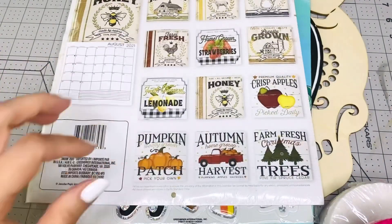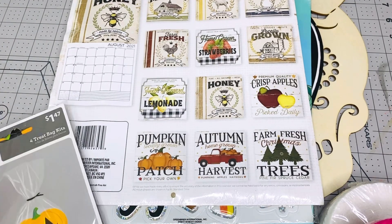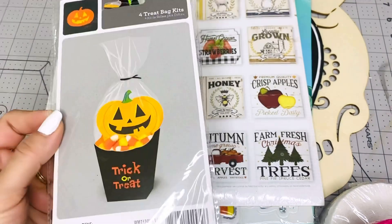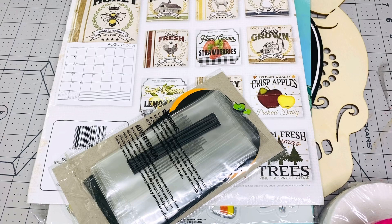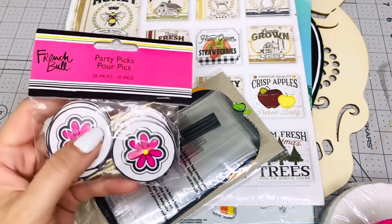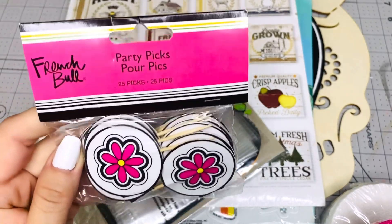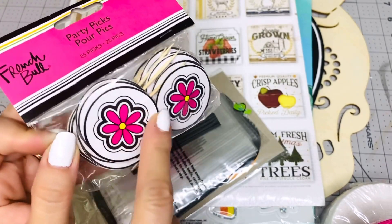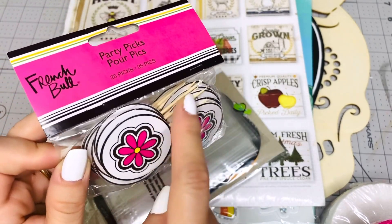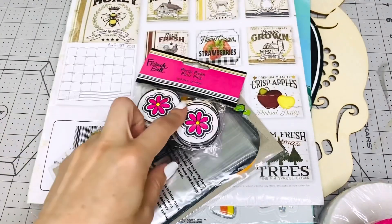Look at the pumpkin and the red truck — all so pretty. I'm gonna give you that to craft with. I'll also give you these treat socks for Halloween. I'm giving you these party picks — I got them from Joann maybe — and you can decorate them with an embellishment and make a little flag to send in happy mail. There are 25 picks in there.